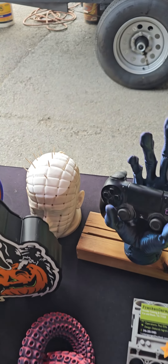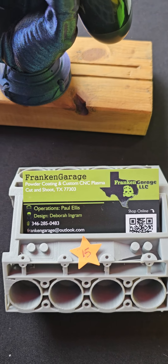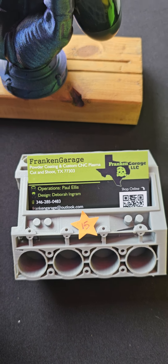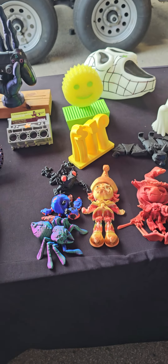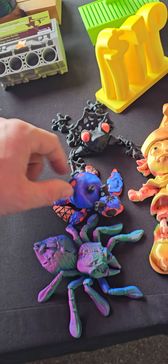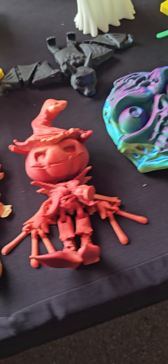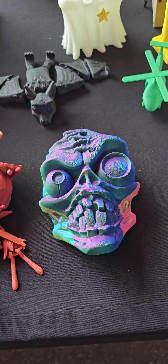Controller holder, toothpick holder. If you're interested in them, there's their information — you got Deborah and Paul, they run Franken Garage. These little guys are just freaking cool — look at all these flexis. That guy's neat, I like this, so cool.